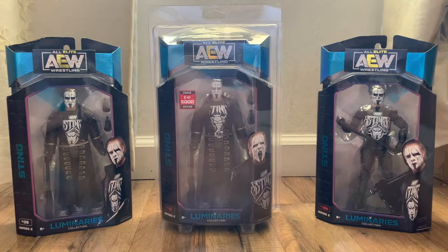I ended up buying a loose version from China — not sure if it's real or not — but I'm going to still use that as the chase version on display. At least I have all three in box and loose. So let's look at the figures in the box first.